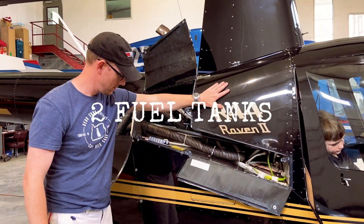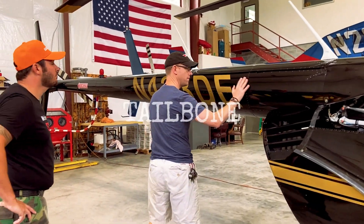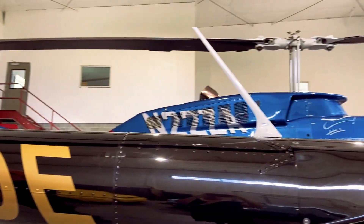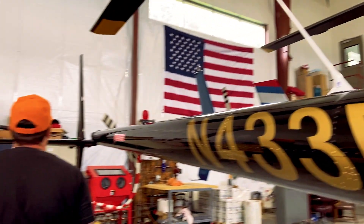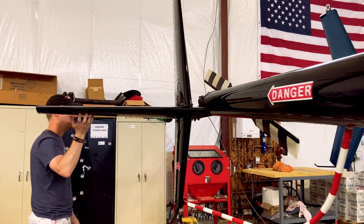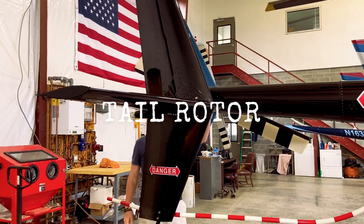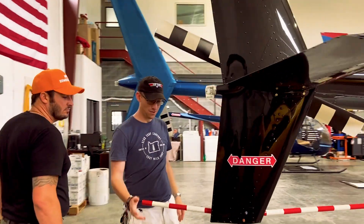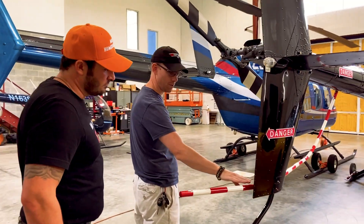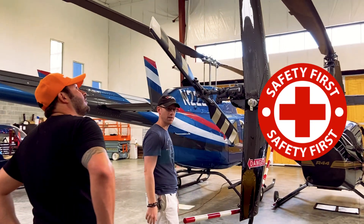You have your fuel tanks. And then you get further back with your tail boom, which goes all the way back with your antennas for your radios. This is all pretty much hollow — just steel. And then you got your tail rotor, to stop it from spinning. That gives you control, and this is also to protect people from walking into the blade as it spins.